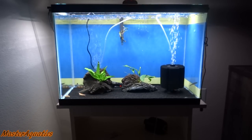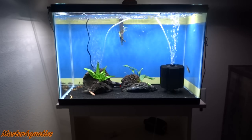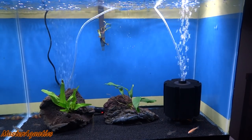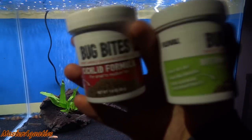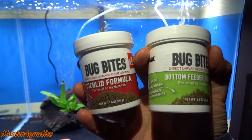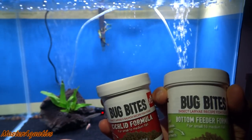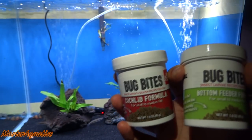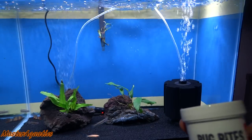Now that you know what's in this 20-gallon tank, let's go ahead and feed these guys. I'm also going to show you what I feed them. For this tank there's a mixture of bottom feeders and middle swimmers, so I'll be feeding them the Fluval Bug Bites bottom feeder formula and the cichlid formula — I'll be using both. I don't have to put too much food in since these fish are really small and don't eat too much.